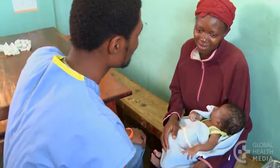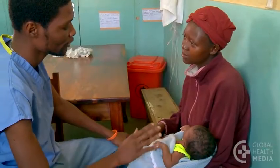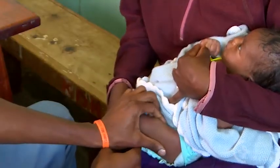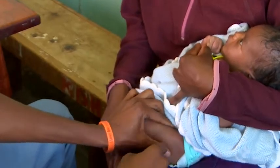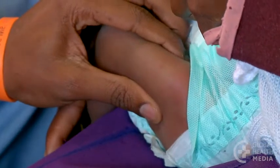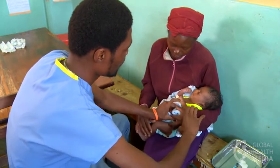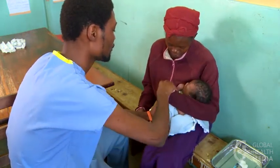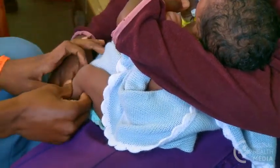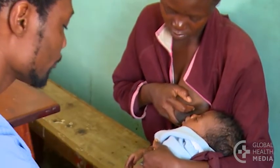The sick baby needs his first dose of gentamicin. Let the mother know that the medicine will help her baby get well. Show her you'll be giving it in the baby's upper outer thigh — the safest place to give an IM injection in a baby. Show the mother how to hold her baby still: her arm goes across the baby's upper body holding his arms, and her hand holds the baby's leg.